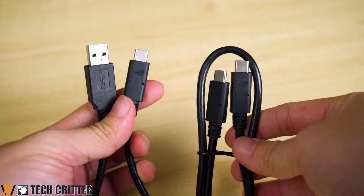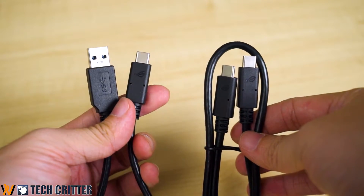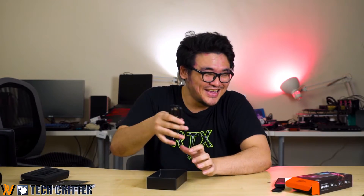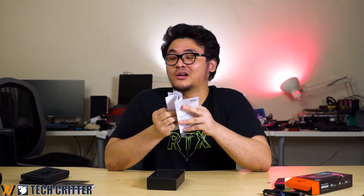You also get two kinds of cables inside the box: a Type-C to Type-C and a Type-C to Type-A, so you can use it with almost any device you have — except if you're using an iPhone. And last but not least, there's another user manual, though I'm not sure why since there's already a simple installation guide included.